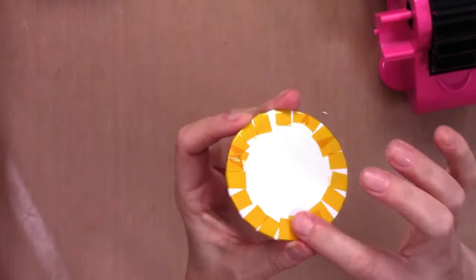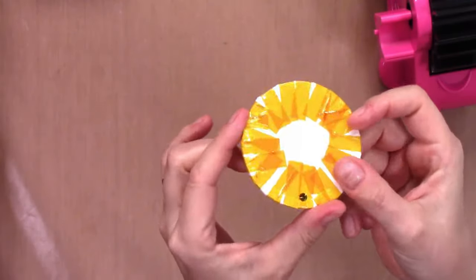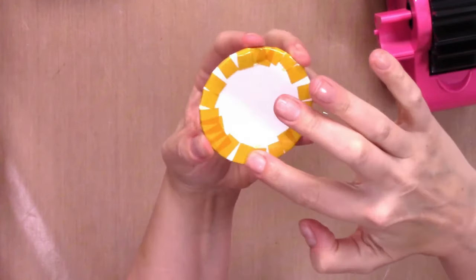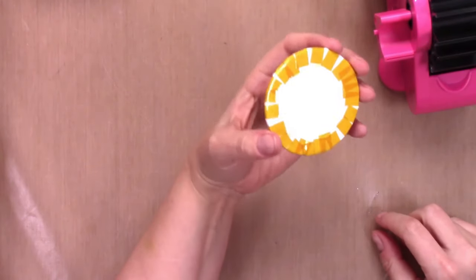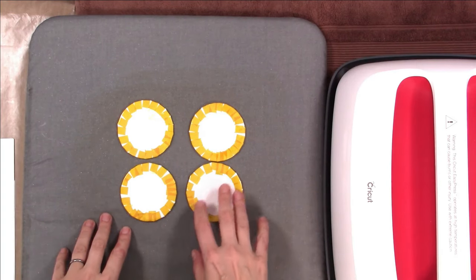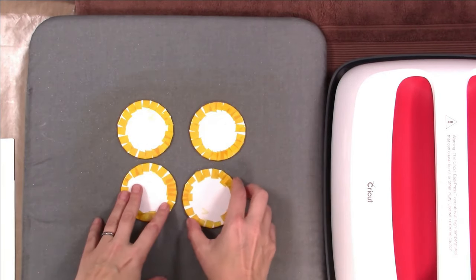You can see it's really sealed down pretty nicely. The back doesn't look as neat, but that's okay — it just matters that the edges are all really well covered on the front. Then repeat the same procedure for however many ornaments you plan to do; I'm going to do four.